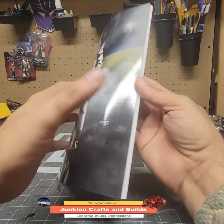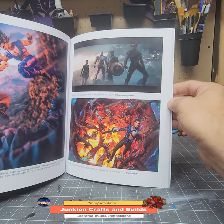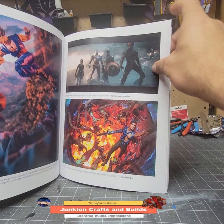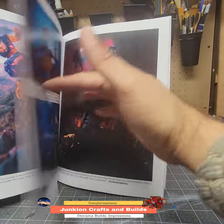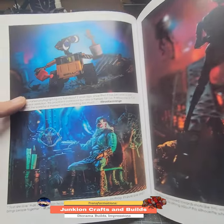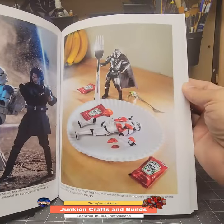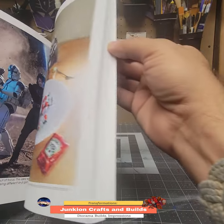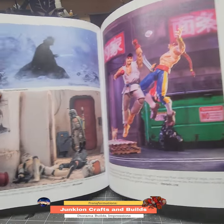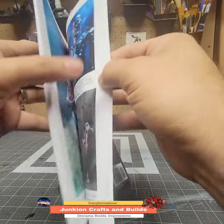Looking around the inside here, it's just really cool. There's a lot of awesome pictures that toy photographers have done — just amazing work. So I just wanted to show this to you guys real quick, and maybe it will pique your interest if you're a fan of this art form and just a fan of toy collecting and toys in general.